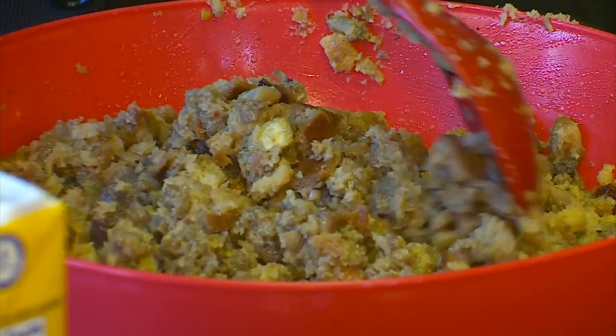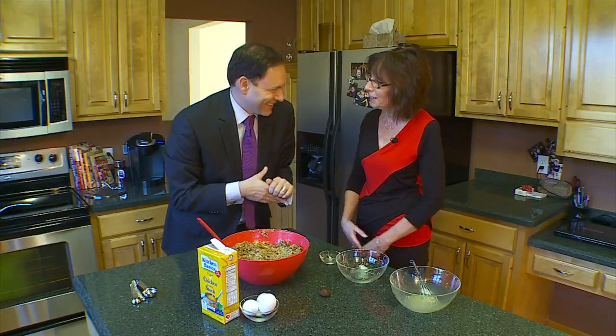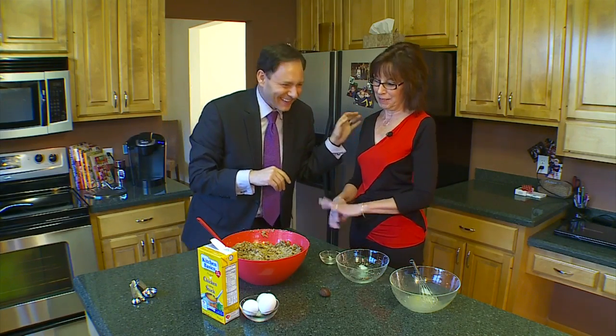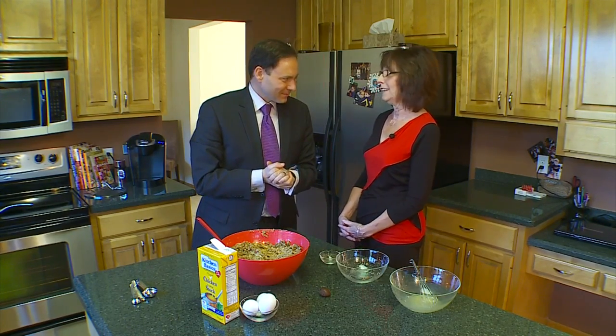My husband unfortunately does not like mushrooms, and I don't even think he likes chestnuts, so I have to make him a special stuffing — he gets the Stovetop. He misses out; it's his loss. We end up winning! I agree. I have not backed down on that tradition for him. Pete wants the Stovetop — that's fine, he can have the Stovetop. Everybody wins.